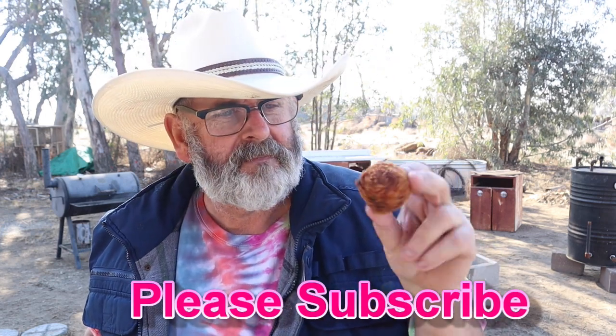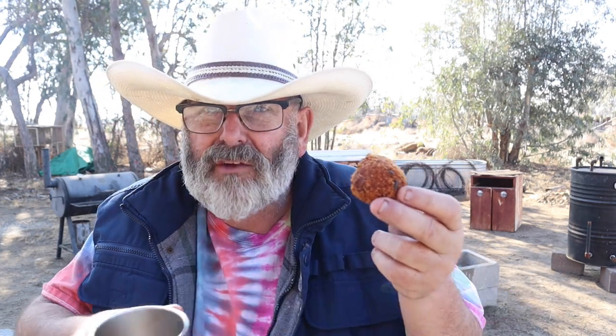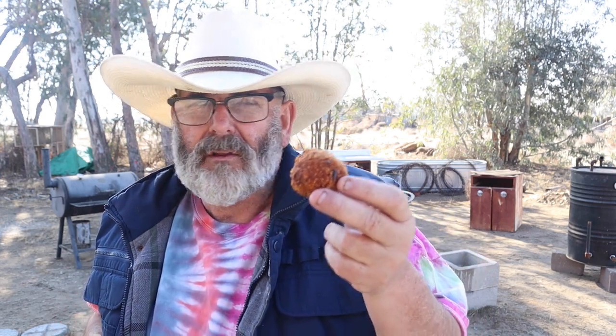I took some leftover mashed potatoes, threw in some fresh chives I chopped up, a little Parmesan cheese that I hand-grated, rolled them into a ball. Don't forget the egg, and don't forget a little bit of uncooked potato flakes — instant Idahoans — so that you can form a ball. Put them in the deep-fryer at 375 degrees for a couple minutes, and this is what you get.